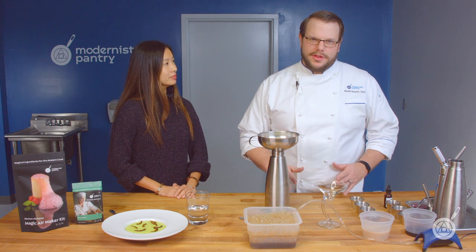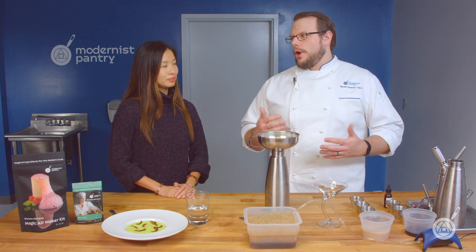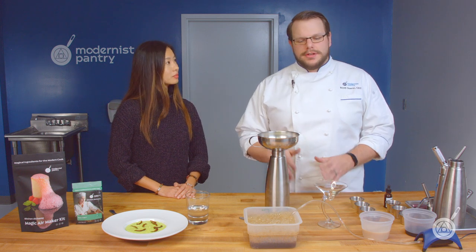We've used Foam Magic in so many different recipes. There's tons of recipes on the blog about it, but we realized we hadn't actually covered just Foam Magic on its own — we had it in our foaming primer but didn't have an actual episode on it. So we wanted to talk about why is it so good and why is it my go-to foaming agent. Whenever I need to make foam, I use Foam Magic.